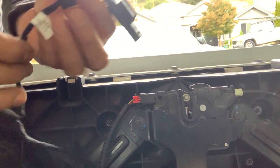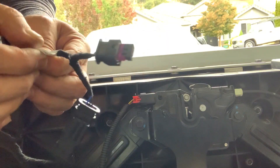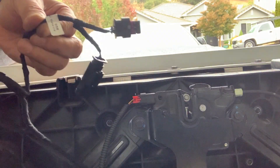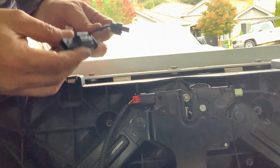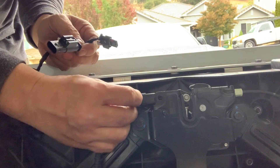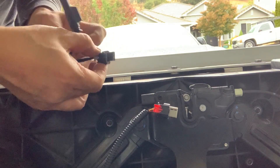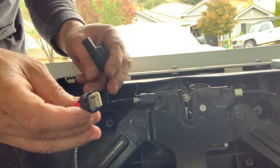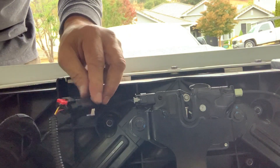Next thing we're gonna do: grab this — it's included in the kit and labeled 'status signal plug.' We're gonna remove the existing one and bypass it with this one. Simply pull this out, then plug the kit piece in there, and plug the one we removed onto the other end. That's it.